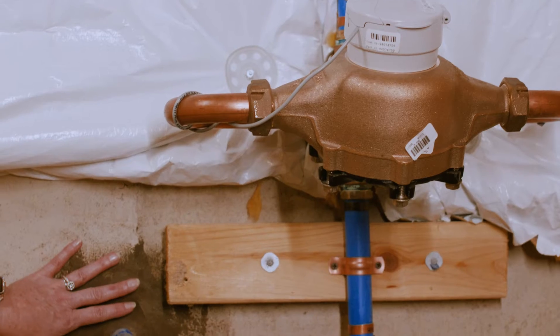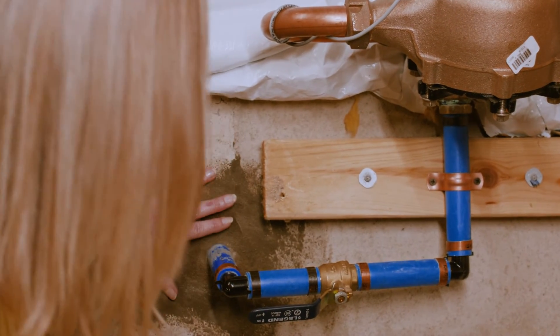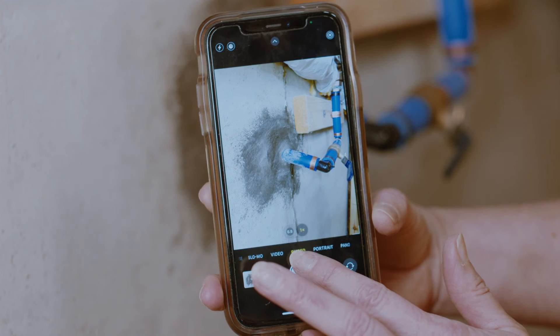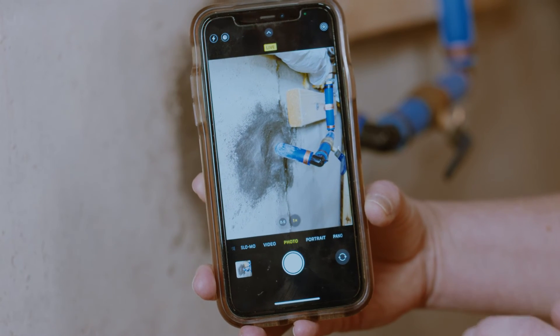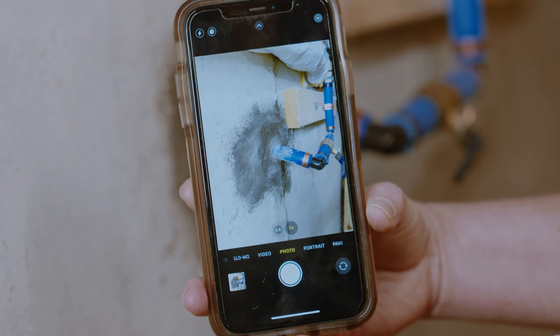You do not have to perform the scratch test unless the pipe appears to be painted. Now take a picture of your service line before moving on to the next step. The picture should show the service line entering your home and must be taken so it looks like something you see on the screen.